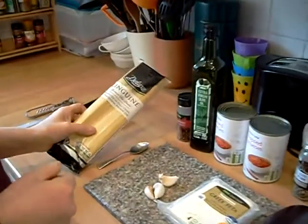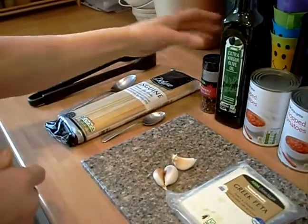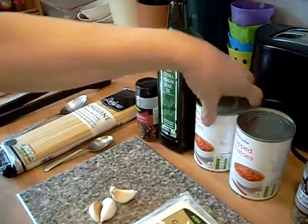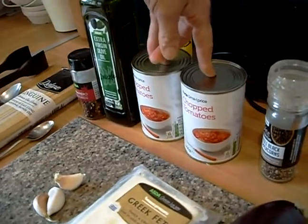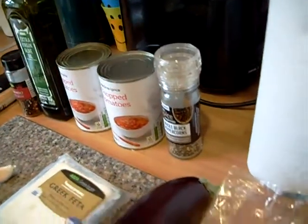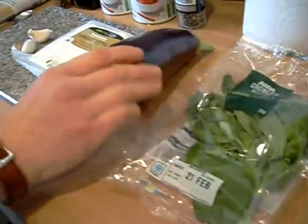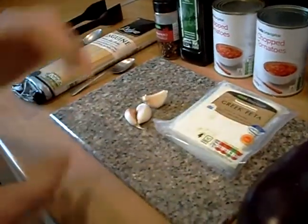Today we're going to make a spicy pasta and we're going to top it with feta cheese. Here are your ingredients: some linguine, which is like a flatter sort of spaghetti, but you can use other pastas. Some chilli flakes, some olive oil, two tins of chopped tomatoes — you're only going to use one and a half, they're the 400 gram tins — some ground black pepper, 25 grams of fresh basil, an aubergine (quite a good size one), some Greek feta cheese, and three garlic cloves.